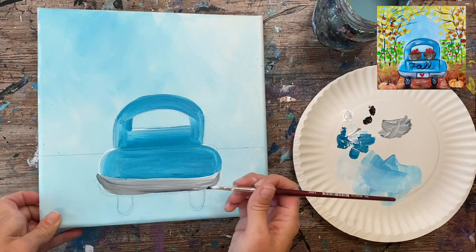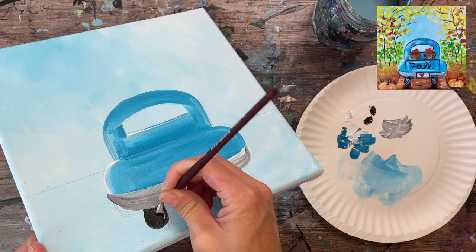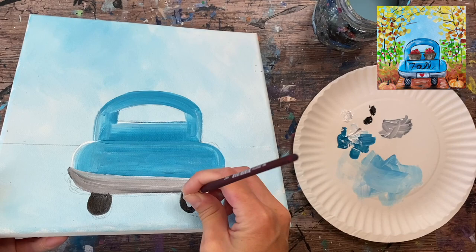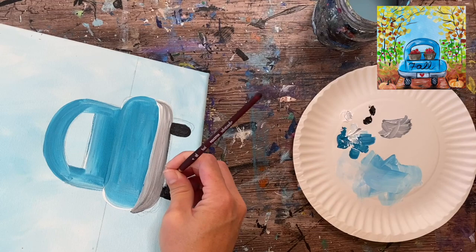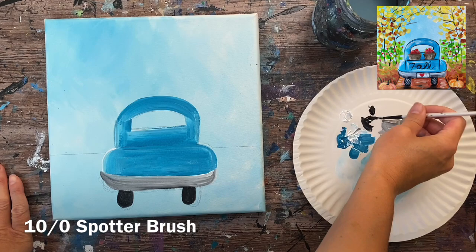Next, paint the tires. Without even rinsing the brush, just grab the black — the brush will turn black since Mars black is such a strong color. Paint the tires wherever you drew them, making sure they line up with the sides of the cabin. Realign if needed as you paint them in. There should be a little bit of space below the tires — about a finger width — which is enough to apply shadow lines when we paint the path.